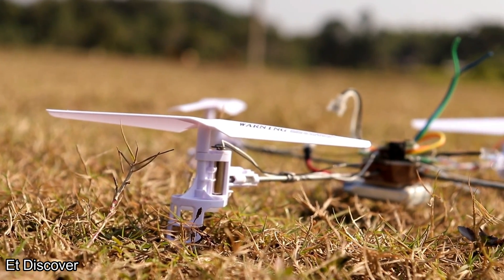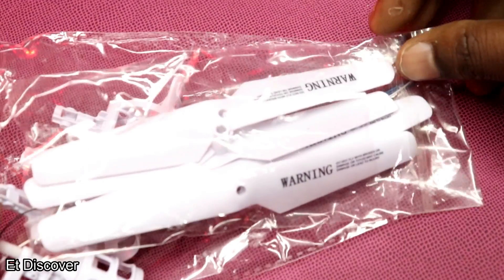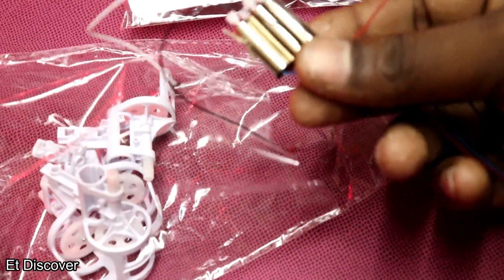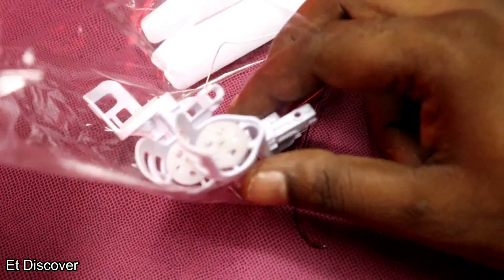I wanted to make a drone at a very low price, so I ordered the components from AliExpress. All the parts for the drone cost within $4. Isn't that very cool?